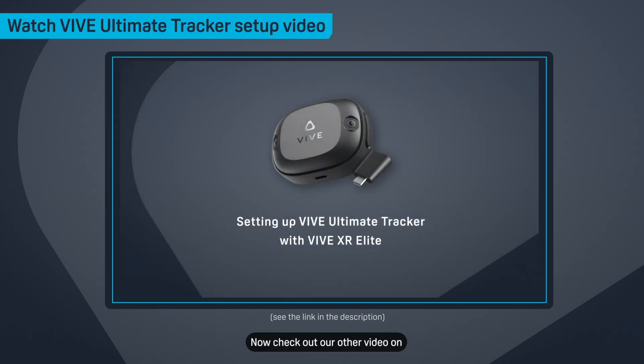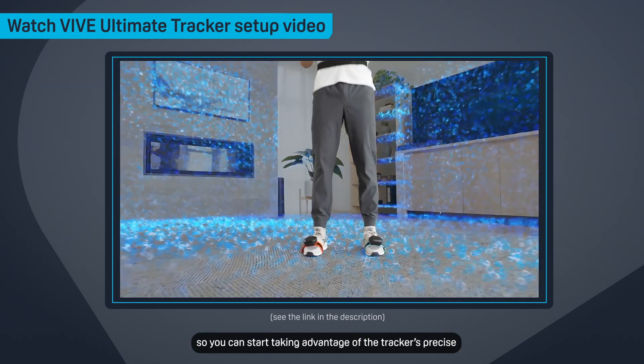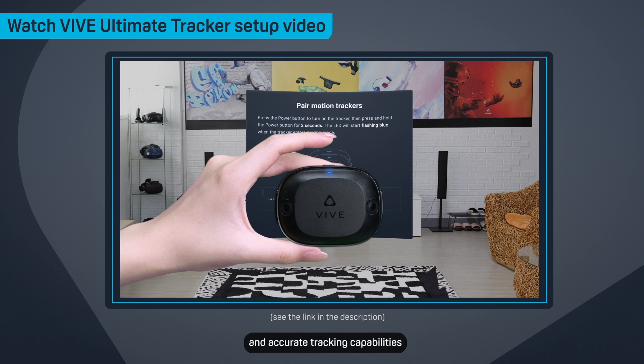Now check out our other video on how to set up the Vive Ultimate Tracker with your headset, so you can start taking advantage of the tracker's precise and accurate tracking capabilities.